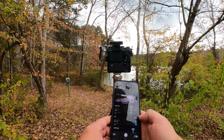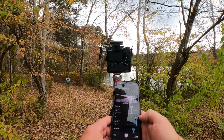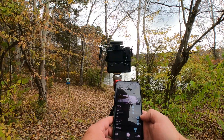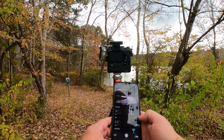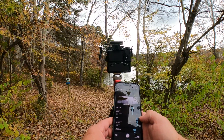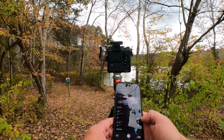We got seven of our 12 shots... eight, nine, ten, eleven, twelve — and then it's going to process them all into a single image. We'll see how it turns out, how good of a job it does at long exposure without an ND filter.